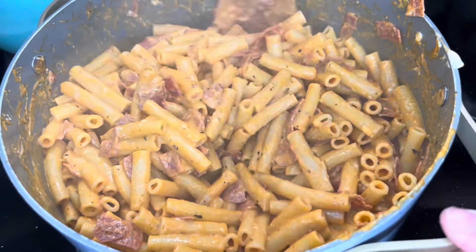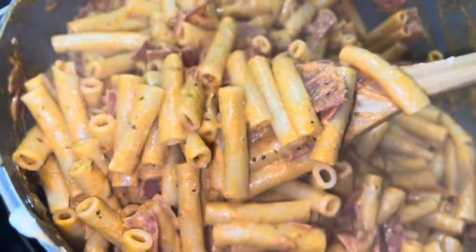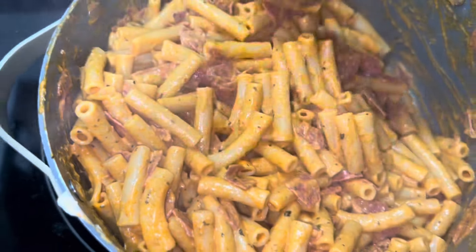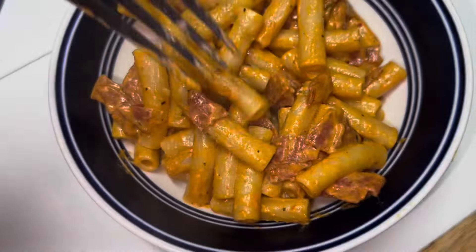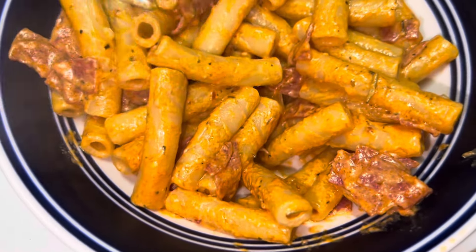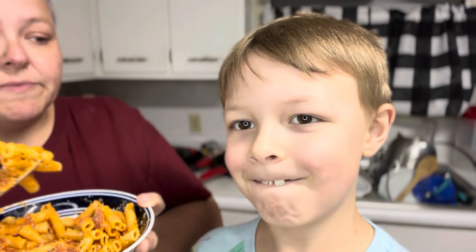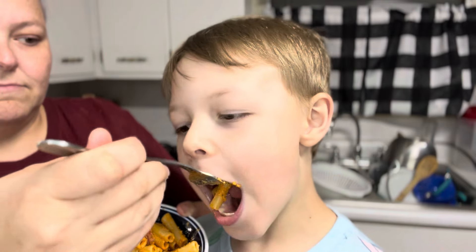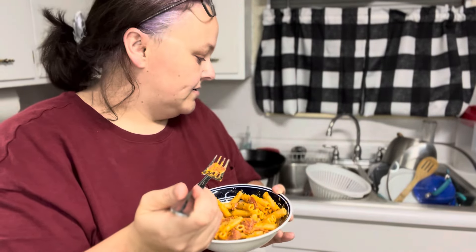And you have creamy pizza ziti. If you have it in your budget to add mushrooms, peppers, or onions, that would be really good too. Look how creamy and beautiful. Colin's going to do the taste test today — it is creamy pizza pasta. How is it? It's good. It's really good.